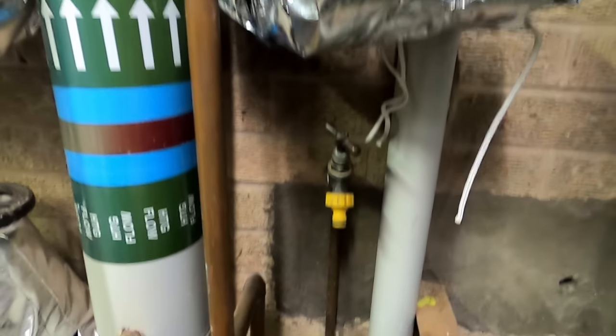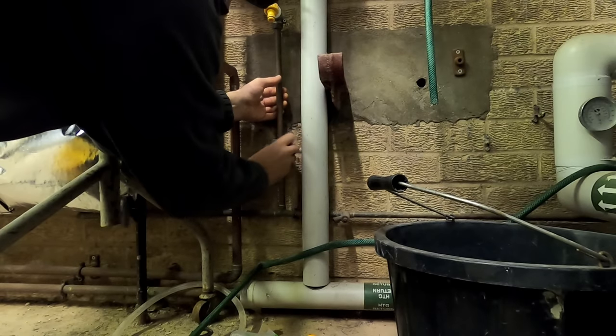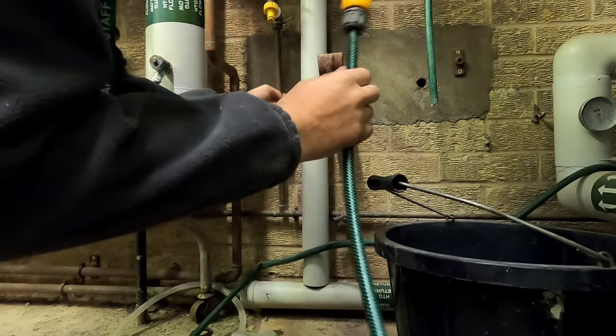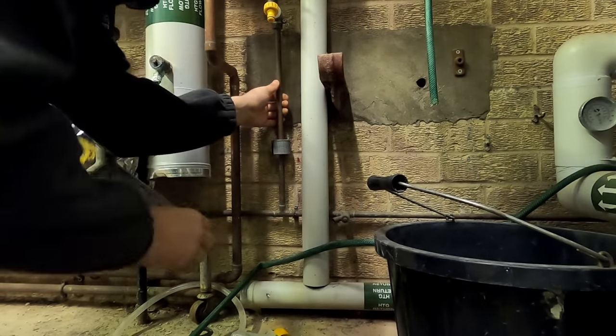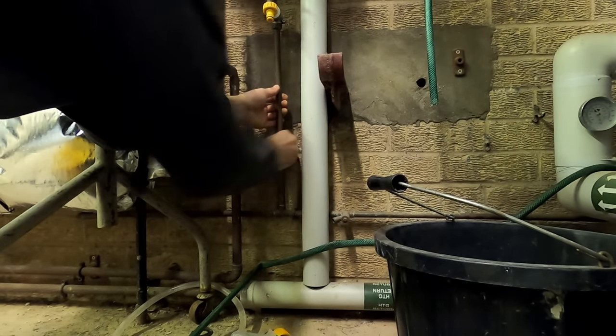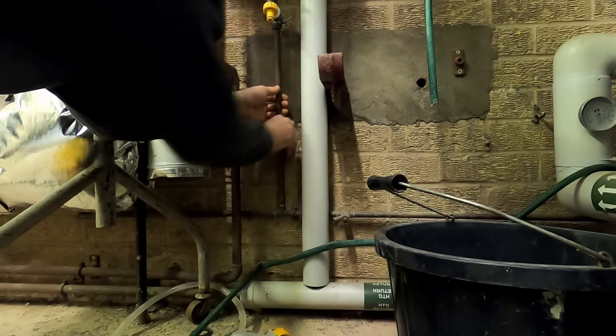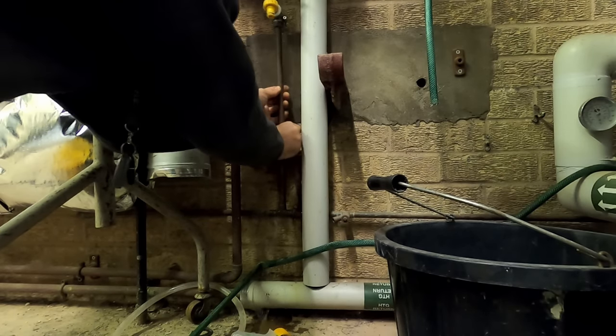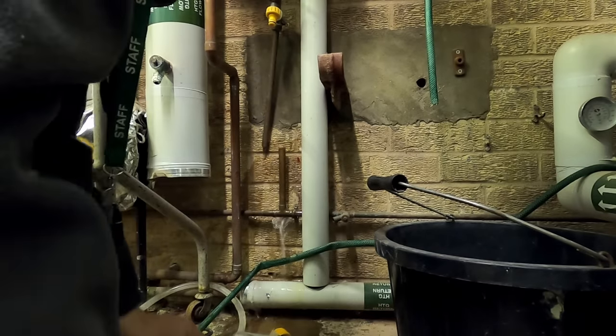I'll get that cut off and then I can just lift that up. Obviously you need double check valves for your fluid categories, just to stop backflow - if anybody connected a hose to a manky bucket of water and there was a leak on the water main outside, it could all cycle back. That's why that's what we've been asked to do here. It's not a bad idea to pop a service valve on anyway.